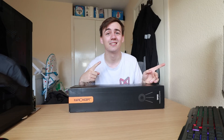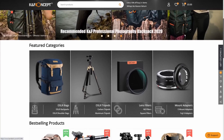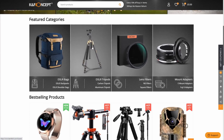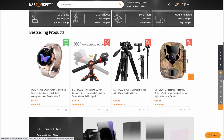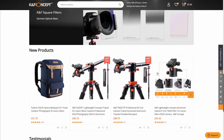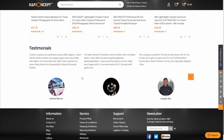First, a word from our sponsor, KF Concept. This video is sponsored by KF Concept and their KF SA 2540 T1 tripod. Over at their website they have a phenomenal amount of products, starting from tripods, camera bags and equipment, to camera lens adapters and lens filters. They also do a variety of different types of tripods and outdoor camera equipment, so head to the link in the description to check out their products.